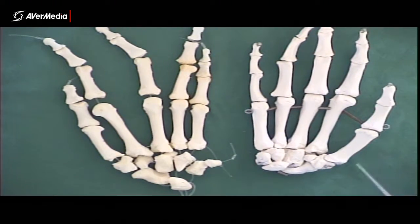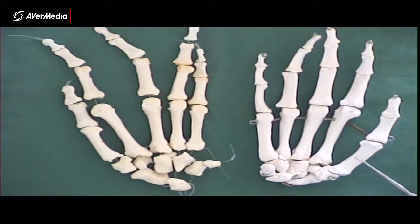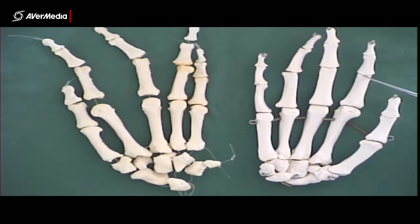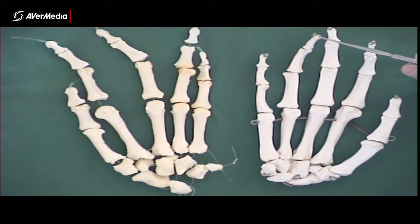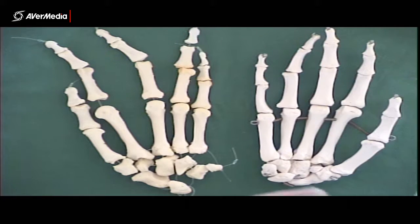With the metacarpals and phalanges, each of them has a base, which is proximal; a shaft, which is in the middle; and a head, which is distal. So this would be the shaft of the first metacarpal, this would be the head of the second proximal phalanx, this would be the shaft of the third middle phalanx, and this would be the head of the fourth distal phalanx. You have to include all four of those terms when referring to one of these bones, and all three when talking about one of the metacarpals.